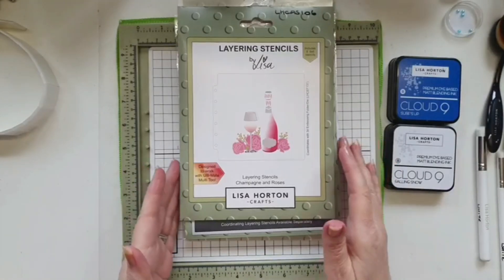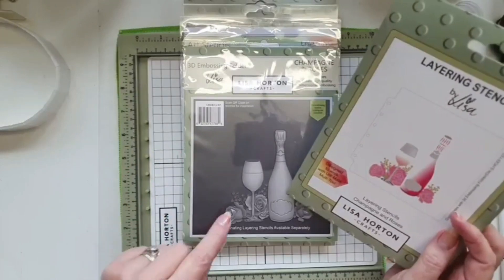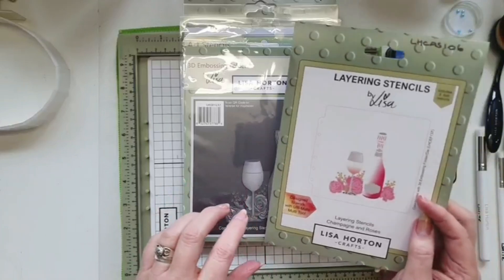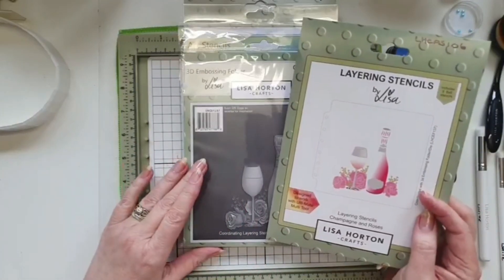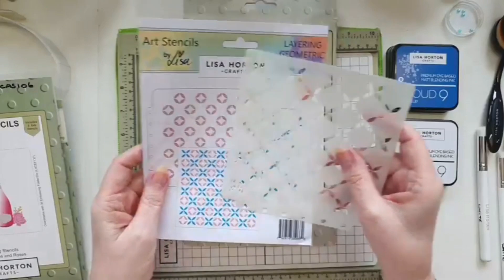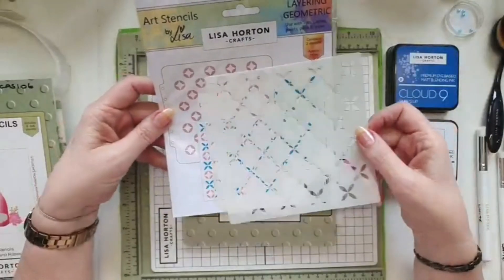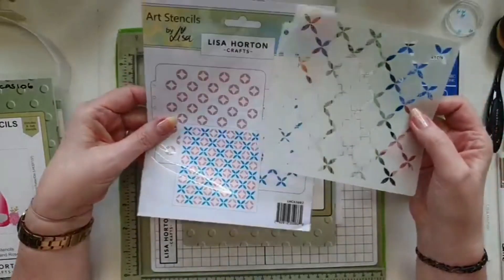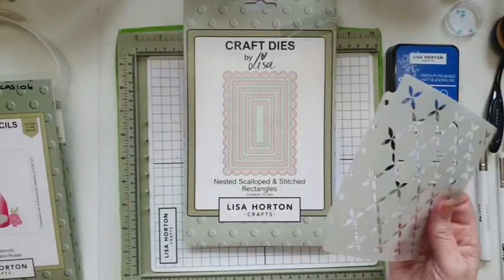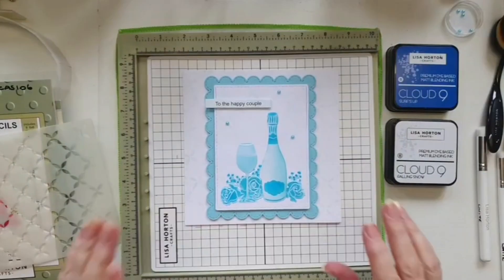We're using the Champagne and Roses, the layering stencils, and the embossing folder. I'm not actually going to cut out the image - it's going to be on my card and I'll emboss it, but I have used the die for something else. I'm also using this fabulous little set - it was a gift with purchase, not available on the website, just a cute little set. The basis of my card is the nested scalloped and stitched rectangles.